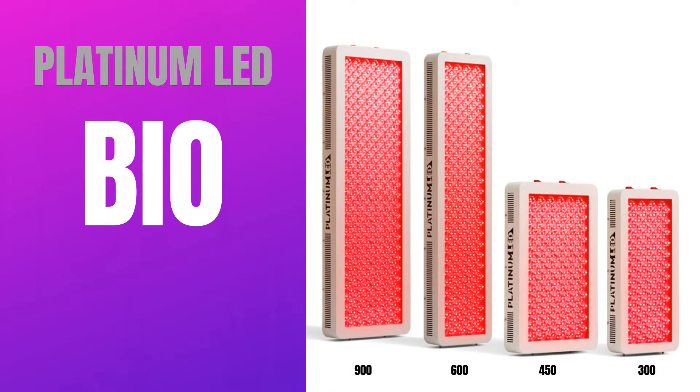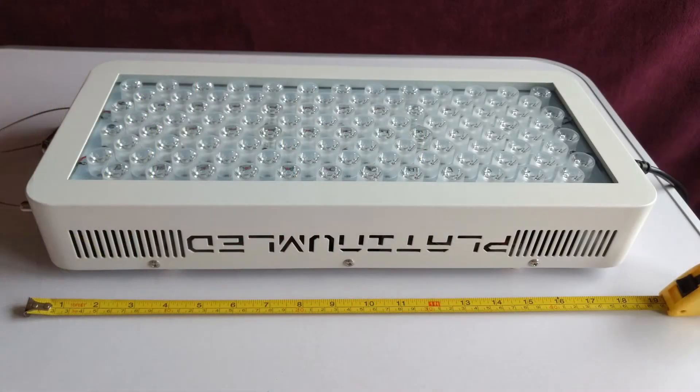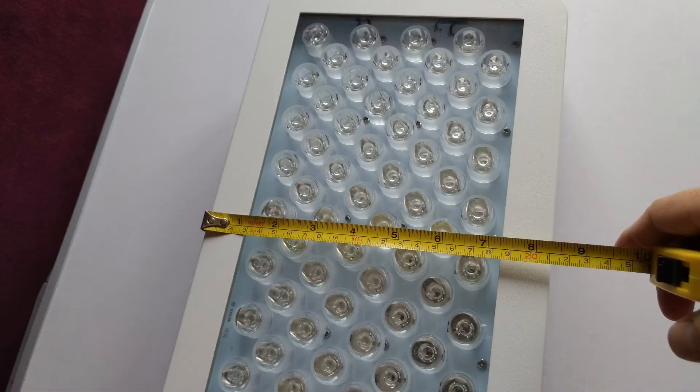This therapy light is the smallest of the whole Bio line. Its dimensions are 19 by 9 by 3 inches and it contains 100 LEDs, each with 3 watts of light power.